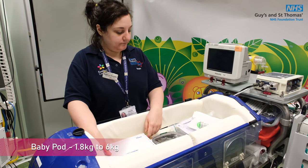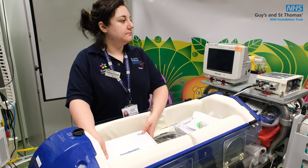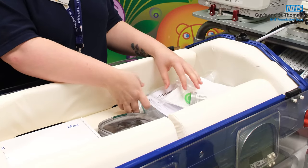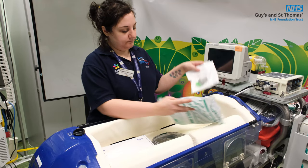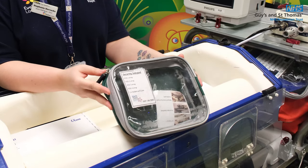The baby pod is set up for a 1.8 to 6 kilo child. Inside the baby pod is all the bits that you might need: there's a trans warmer to keep the baby warm, the baby pack tubing and the diaphragm that goes with it, and then the green pouch. It's square so that any of the leads from the baby pod can be stored safely in there.